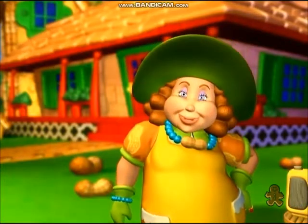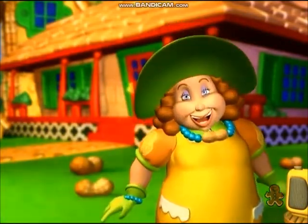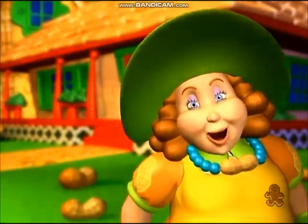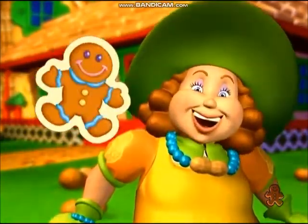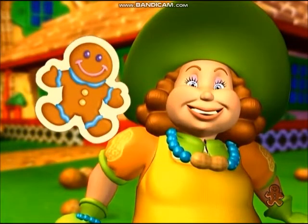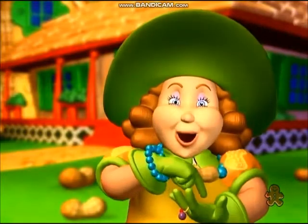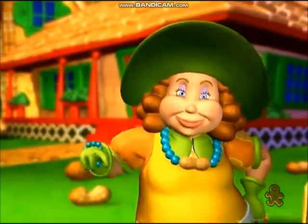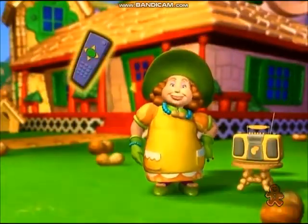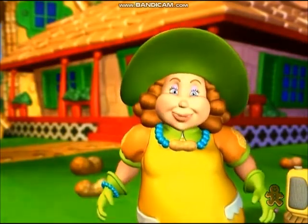Woohoo! Goodness gracious, that was fun! Is everybody on a mat? Well then, you are all so wonderful! Everyone gets one gingerbread cookie! And now it's time to count up those gingerbread cookies. I'll just wait here while you do that. Press your remote when you're all done. So, who won?